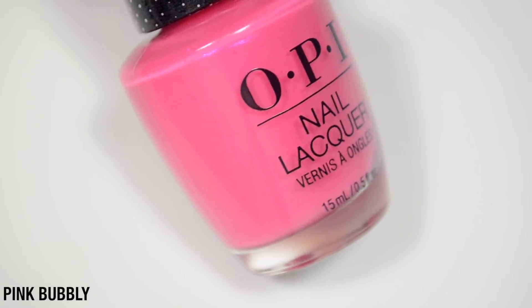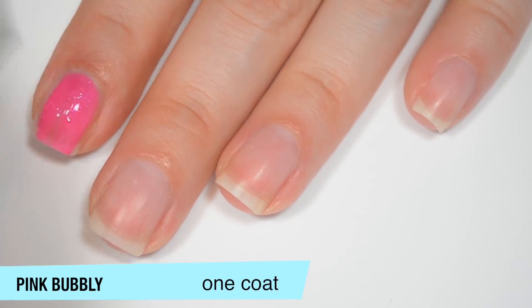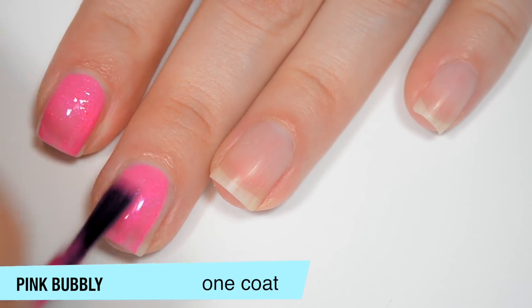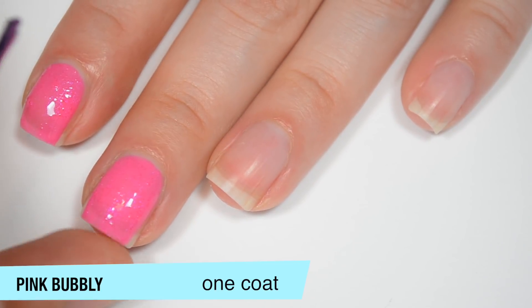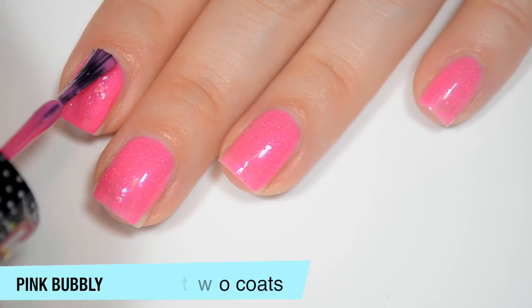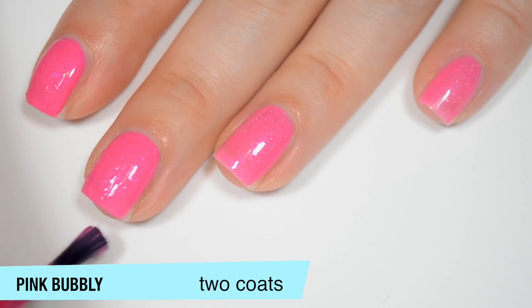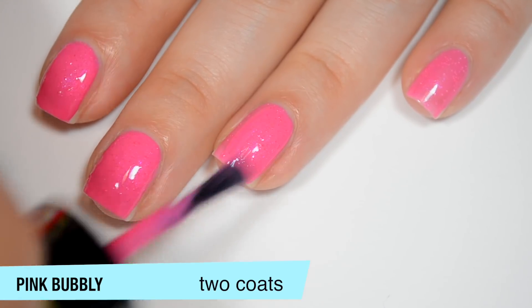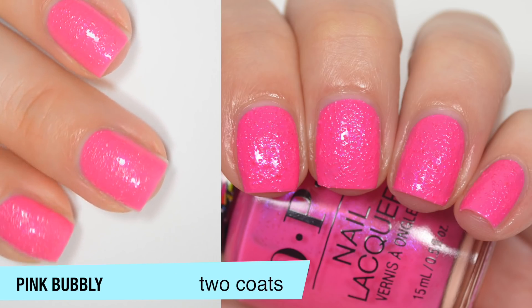The next polish is called Pink Bubbly, and this is a medium pink with pink shimmer. This one is sheer on the first coat, but not super sheer. I have noticed with all of these polishes that the texture particles are just a little bit big — just enough that they will hang over the edge of the nail a little bit, and sometimes you have to push them back to avoid that ragged look. This one does cover completely in two coats. If you look very closely in the little spaces between the texture particles you can make out some shimmer, but just looking at the polish it doesn't look like it has any shimmer in it. After two minutes of drying down, that is two coats of Pink Bubbly.